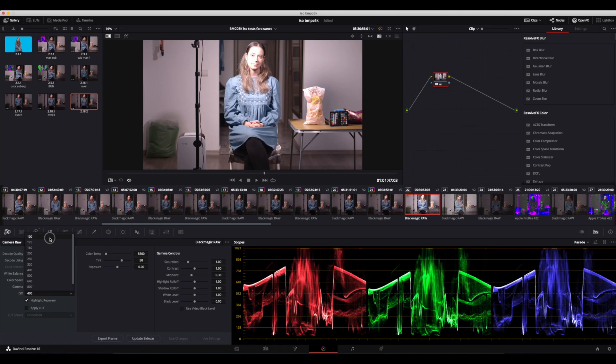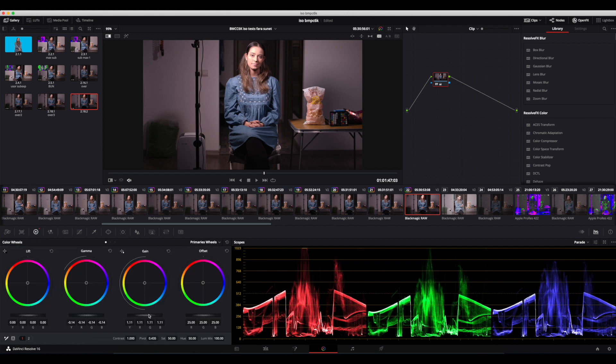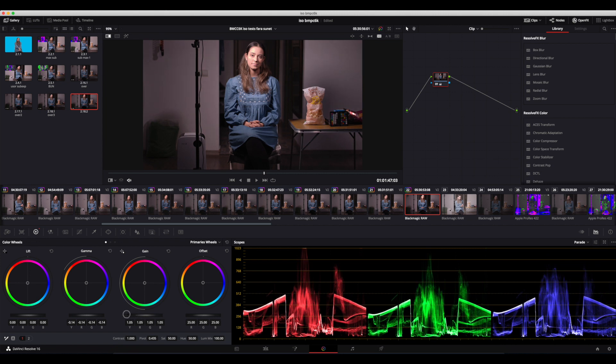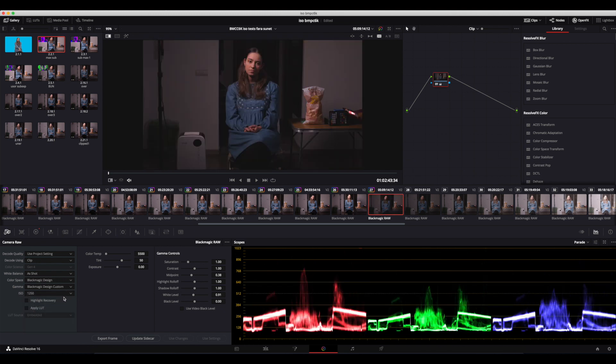For the exposure correction, I used a number of tools from DaVinci, including the ISO tool. What I found interesting is that I was half expecting the noise profile of the image to change if I changed the ISO from the camera raw menu, but it doesn't. So when you're shooting, don't forget about the ISO brackets that you can also change from the camera raw.